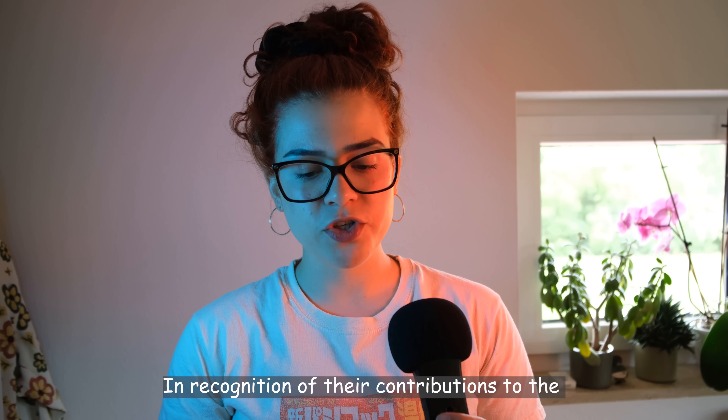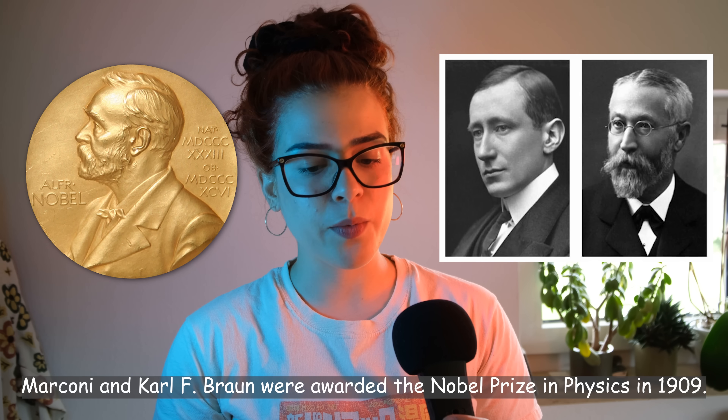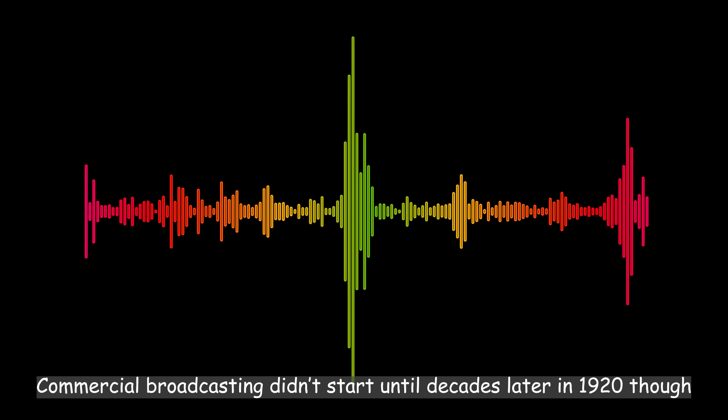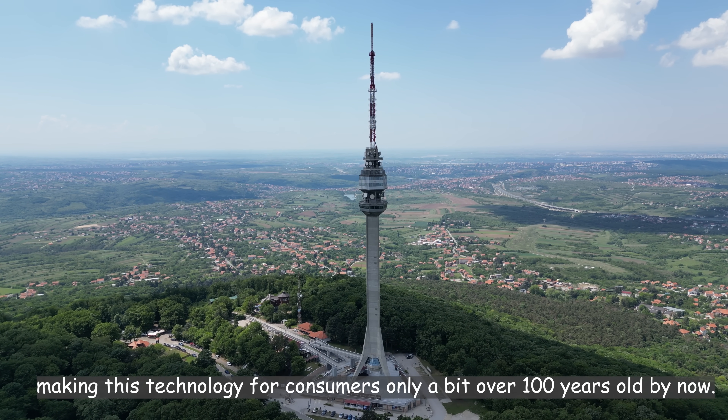In recognition of their contributions to the advancement of wireless telegraphy, Marconi and Karl Ferdinand Braun were awarded the Nobel Prize in Physics in 1909. Commercial broadcasting didn't start until 1920, making this technology for consumers only a bit over 100 years old at this point. Isn't it crazy? The radio has only been around for about 100 years.